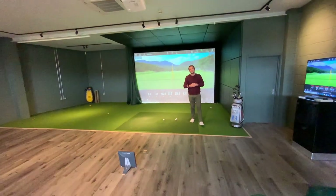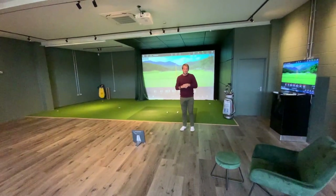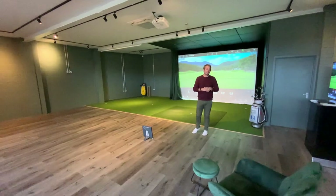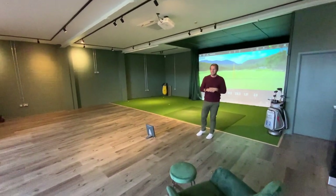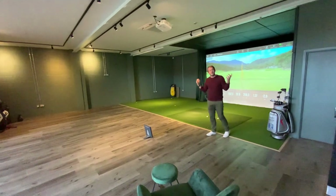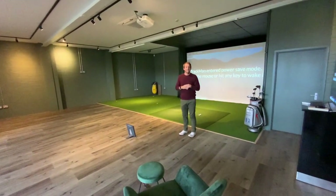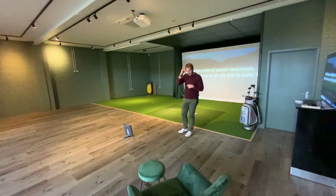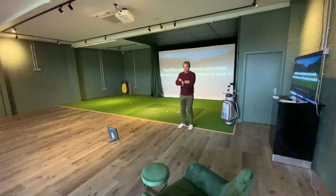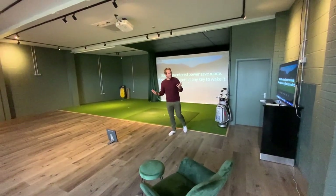I've been coaching now for a couple of months. I've been a professional for 18 years, played on tour for a number of seasons, won on the Challenge Tour. I felt like I wanted to pass my knowledge on. I must have seen about 50 coaches in my time, so I've got a lot of knowledge and I just want to open up this academy and help people improve their golf.